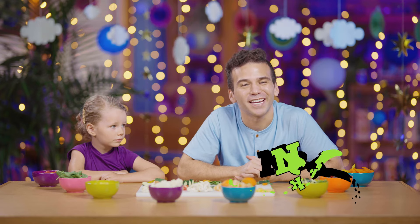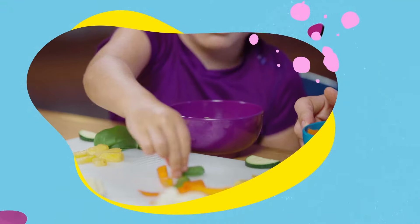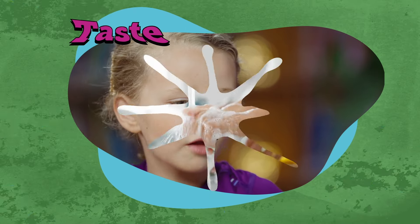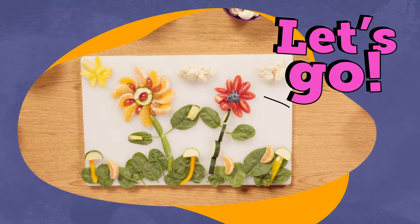Hey everyone and welcome. My name is Nick and I'm here with my friend Willa. Today we are making a garden that we get to eat together. Join us as we explore delicious foods in creative ways and you can follow along at home. Be sure to wash your hands and remember whatever we don't enjoy today we can eat later.